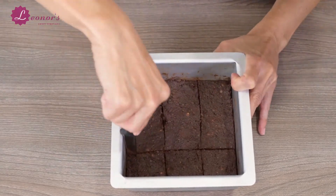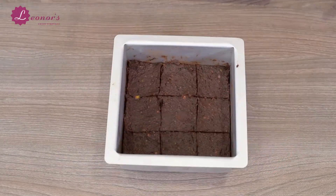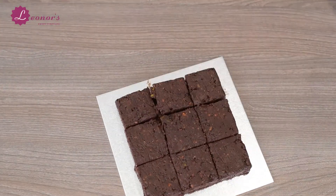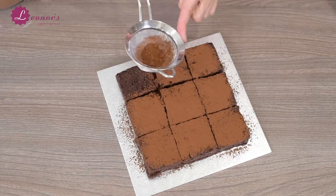Turn the form around, knock it a bit on the bottom, and let them fall onto your serving plate. Now cut them again if necessary and decorate them as you wish. I have sifted some cacao powder over them and placed some chopped strawberries in the middle of each brownie.